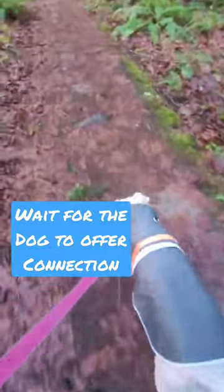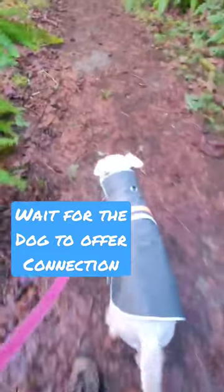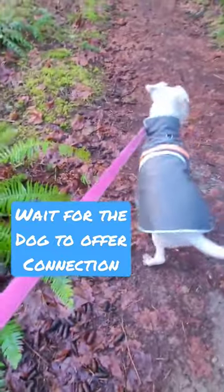Now we move forward. When she consistently starts doing the touch offering when my hand is out, then we start naming it. But until then, we're using it as a cue for her to engage with me.